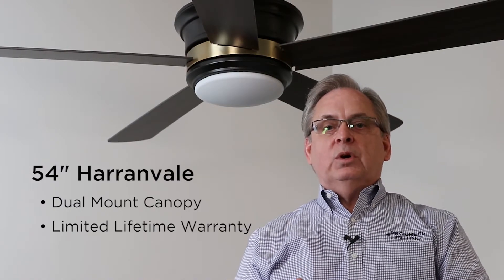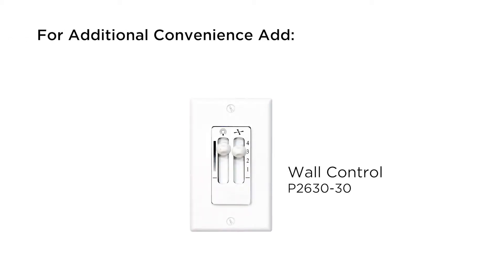It has a limited lifetime warranty. You can also add an accessory wall control for convenience.